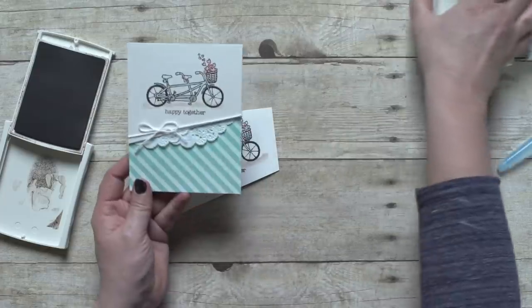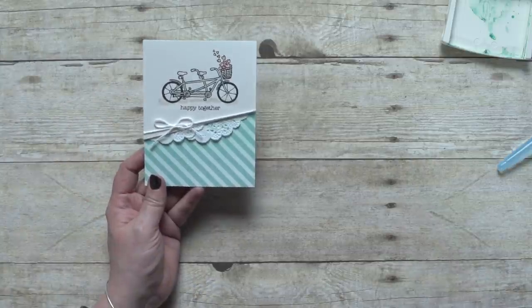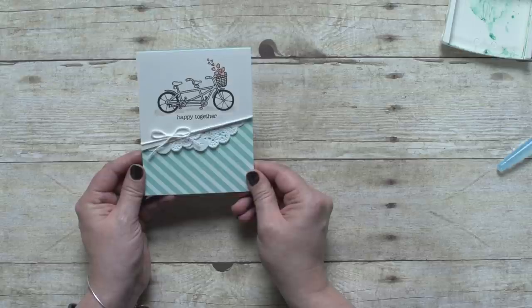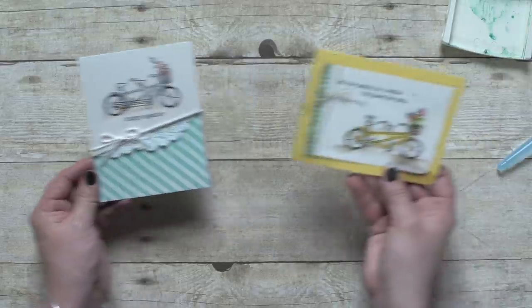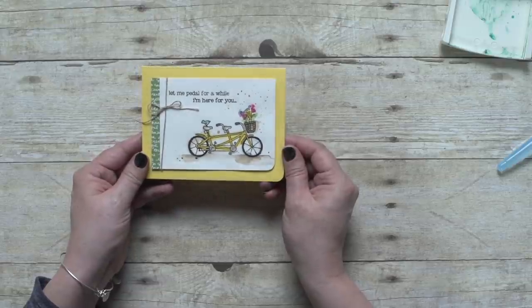This is what it looks like on a finished project. You can see how it's on an angle with a little bit of baker's twine, and it just gives it a fun, pretty look. And this stamp set is also really versatile. If you wanted to, you could step up your watercolor technique like they've done on this stamp sample, with a little bit of splattering in the background.